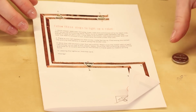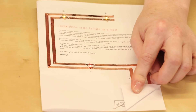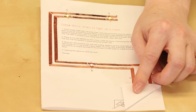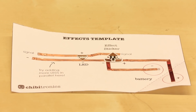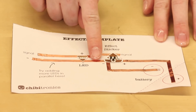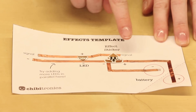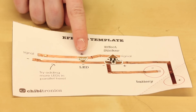To craft a simple paper circuit, connect the sticker to a power source such as a coin cell battery using copper tape. You can design your own circuit or craft along with templates Chibitronics has created. Combine the LED stickers with the effect stickers to create light patterns. Each effect sticker has three connection points: positive, negative, and signal. Positive and negative connect to the battery, and signal connects to the positive side of your stickers.